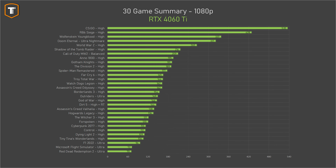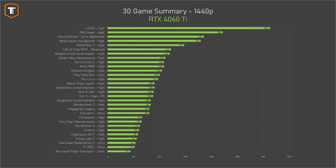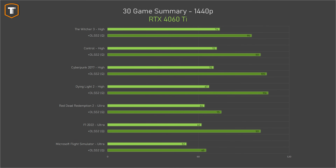Most games follow the same trend, so let's look at summaries. At 1080p, the RTX 4060 Ti delivers well over 100 FPS in the majority of the 30 games tested; the three exceptions can be pushed over 100 FPS with DLSS — regular upscaling for Red Dead Redemption and F1 2022, and DLSS 3 for Microsoft Flight Simulator to overcome the CPU bottleneck. At 1440p, it manages 60 FPS or more in every single title, though it's a little tight in some games; with DLSS enabled you'll generally be just fine.